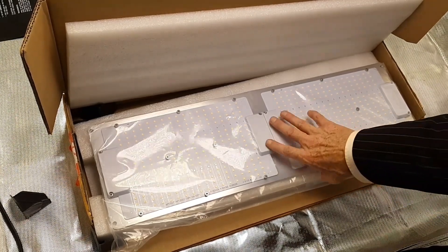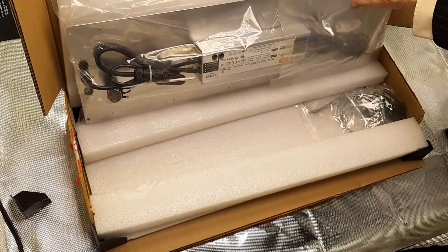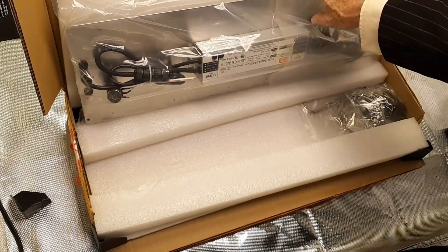Underneath here, ladies and gentlemen, you have your driver plug for the wall. You can see there's a dimmer there, and there might be something else in here — we'll have to check that out once we remove the plastic.